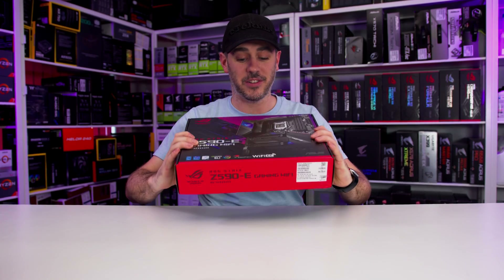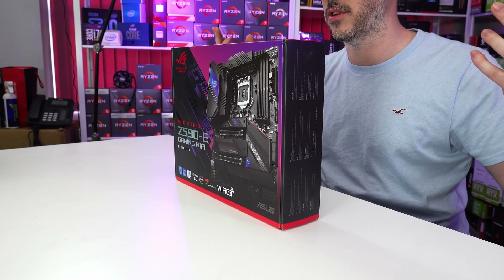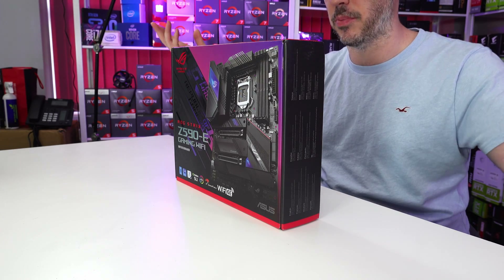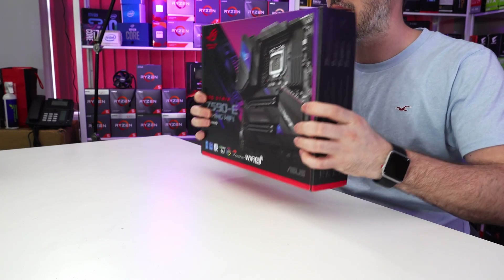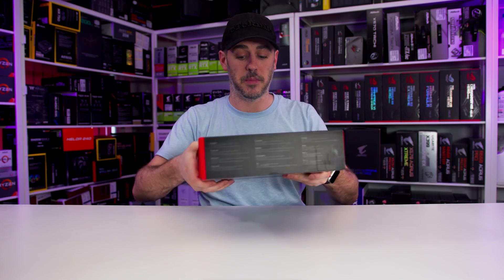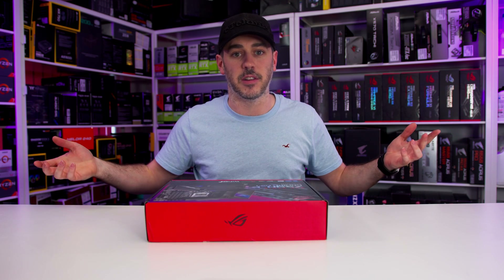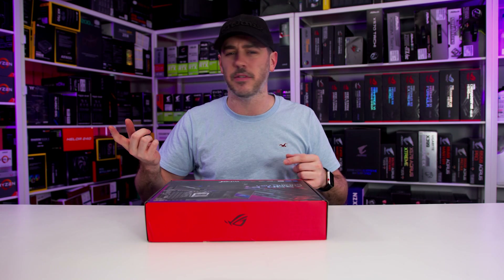So this literally just landed in our offices and I thought, what better way to show you what's going on than to do a bit of an unboxing. It's Z590, it has support for socket 1200 processors, Rocket Lake support, which isn't even here yet, but the board is. So let's talk about the board. It's the Z590e Gaming Wi-Fi, obviously the successor to the Z490e.